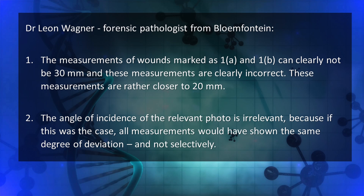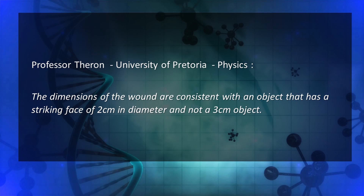Thomas consulted with other forensic experts on these wounds. Dr. Leon Wagner, a forensic pathologist from Bloemfontein, concluded after studying the autopsy report and photos: 'The measurements of wounds 1A and 1B can clearly not be 30 millimeters — these measurements are clearly incorrect and are rather closer to 20 millimeters. The angle of incidence of the relevant photo is irrelevant, because if it were a factor, all measurements would show the same degree of deviation, not selectively.' Professor Turan from the University of Pretoria, a Professor in Physics, used the perspective of the ruler to calculate the angles of the photo and determine the actual dimensions of the wounds after allowing for possible distortion. His conclusion was that the dimensions of the wounds are consistent with an object that has a striking surface of 2 centimeters in diameter, not 3 centimeters.